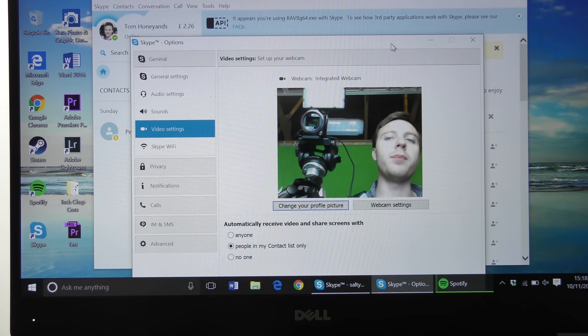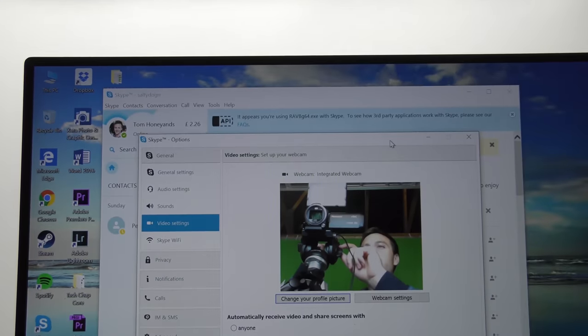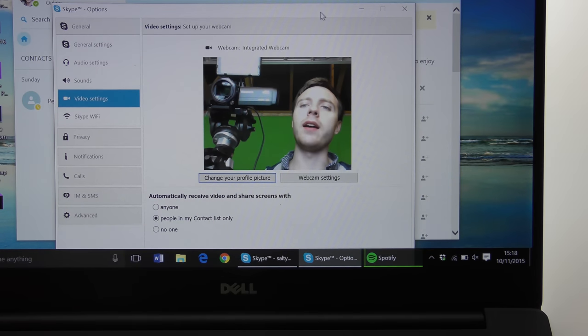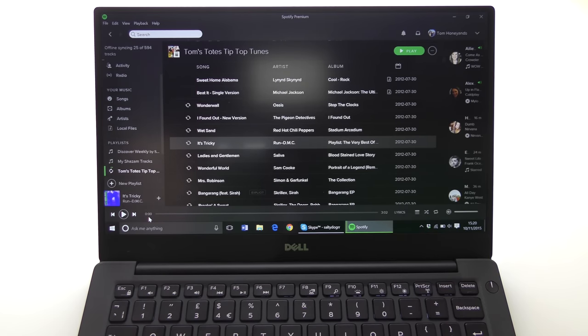There are a couple of extras worth mentioning. First, the webcam, which is still annoyingly placed in the bottom left corner — right above the keyboard — rather than at the top, because the bezels are so thin. That means during a Skype call or video conference, everyone will be looking up your nose. It's a compromise of the thin bezel design — not the end of the world, it's 720p and quite serviceable — but if you do a lot of video conferencing, you may want to look elsewhere.